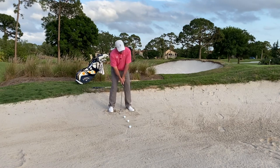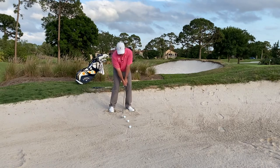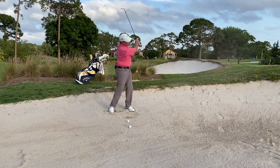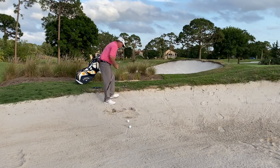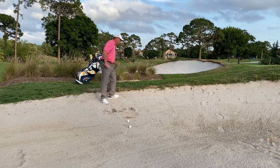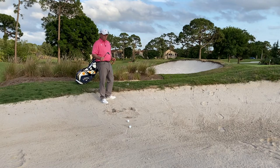Feet dug in, I'm going to do a halfway back, halfway through with each of these. Halfway back, halfway through — nice little splash of the sand. Another thing that digging your feet does basically ensures that you're going to hit the sand before the ball.